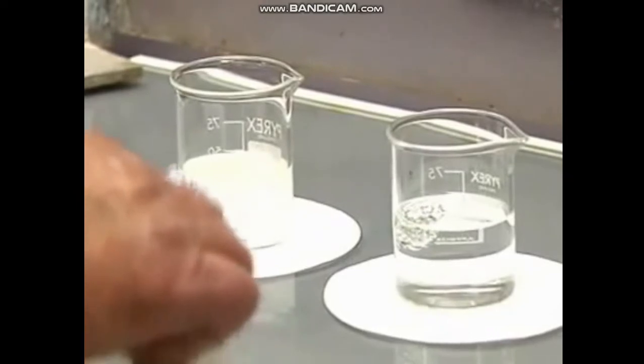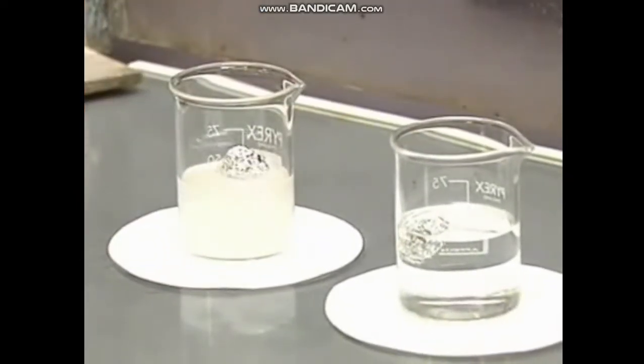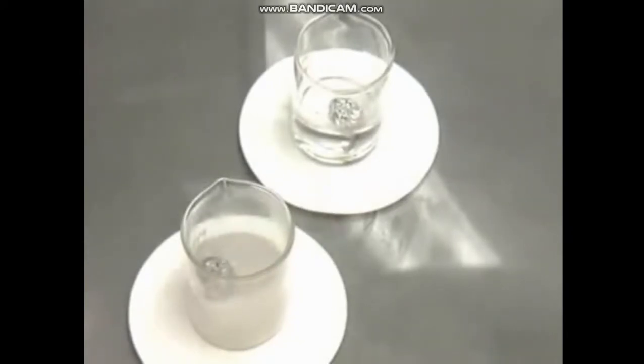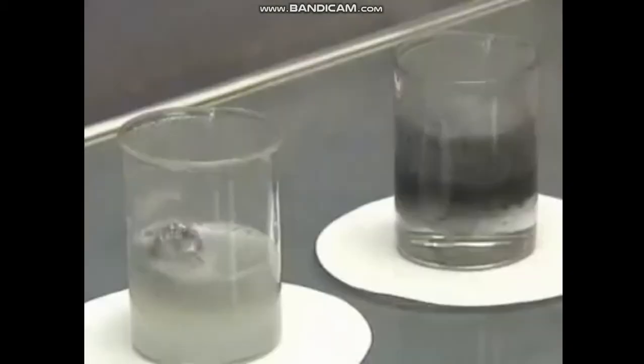Aluminium is an amphoteric metal — it reacts with both acids and alkalis. On the left is an aqueous solution of sodium hydroxide, and on the right is dilute hydrochloric acid. Both reactions produce hydrogen.